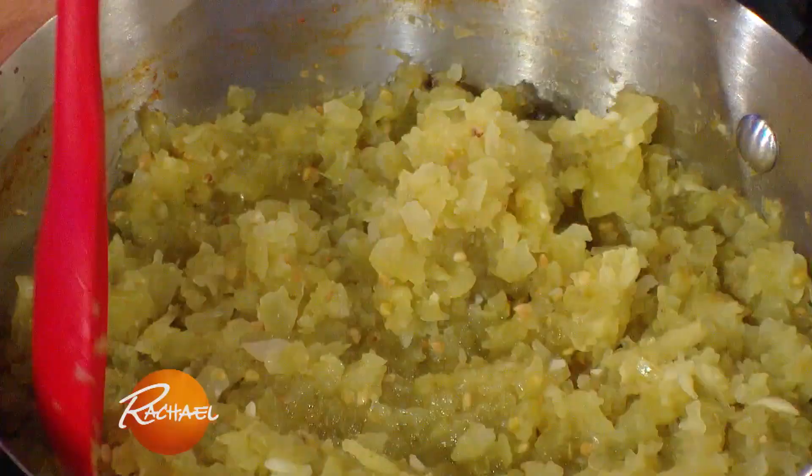It's really not that difficult to make. It's just tomatoes, sugar, garlic, and onions, and you stew it down with some vinegar.